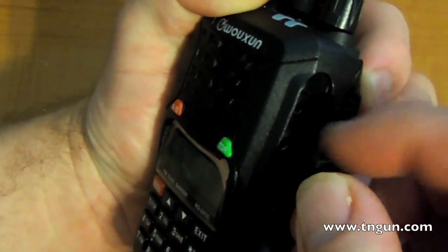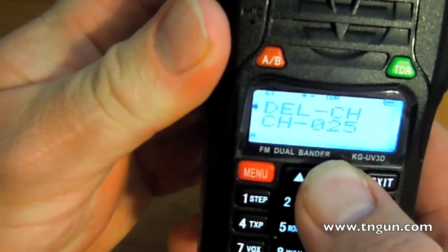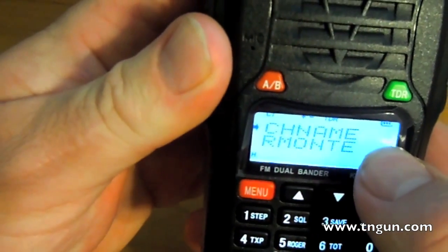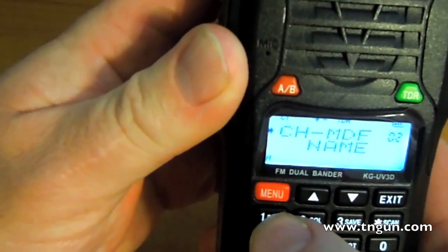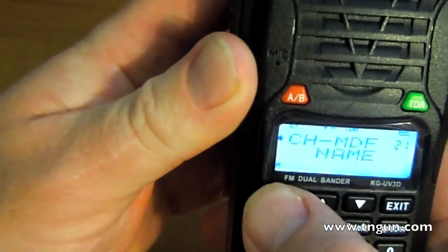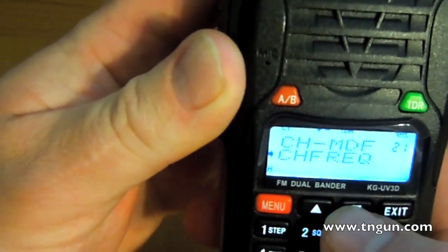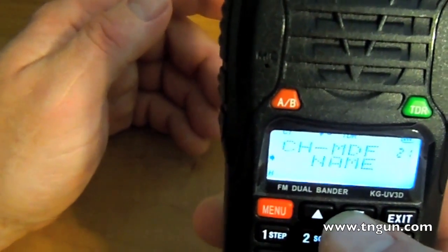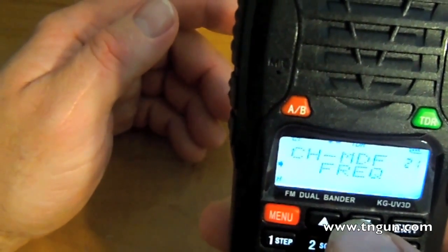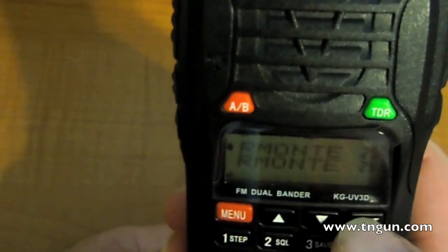You can program it with the menu too. You can scroll through — each menu item has a number. For channel mode, which is what I use most, you choose whether you want channels displayed by name, by frequency, or by channel number. Since I'm not really a ham guru and memorizing frequencies isn't something I do, I just keep it on name.